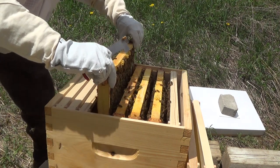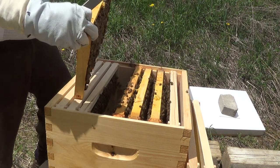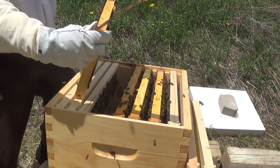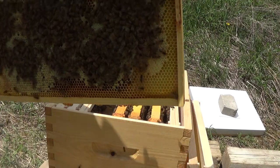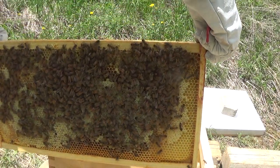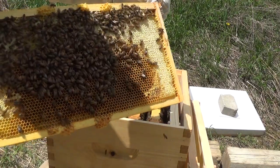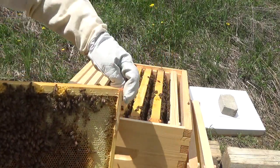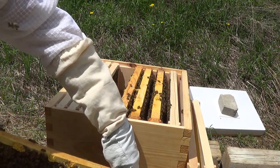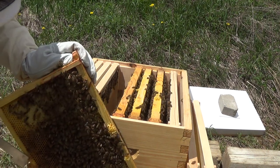Wow, this is heavy — holy smokes. There is a ton of honey. Yes, this is all capped honey — look at that! And this side is capped honey and soon-to-be brood. I'll just take those combs at the bottom off and put this back, and we're done.